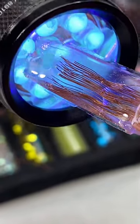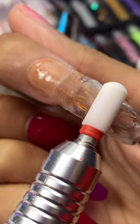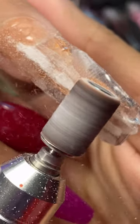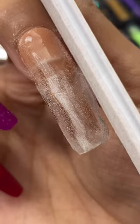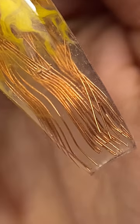The gel will harden under the light. This is gonna take a lot of shaping. We are almost done. I did not expect that.